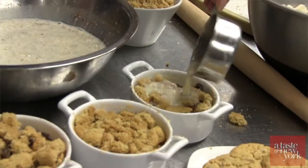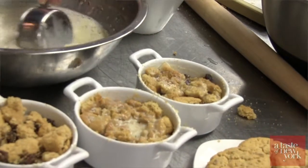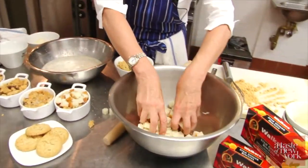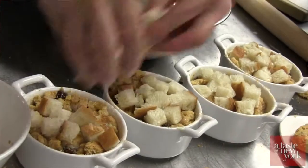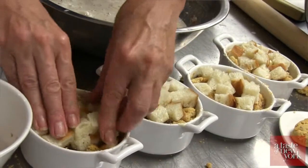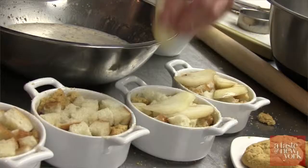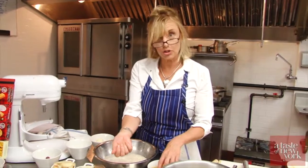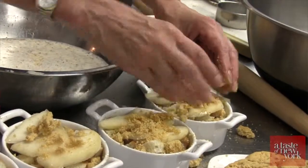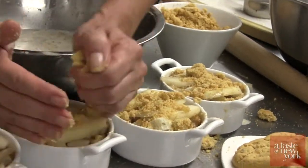A half cup and pour into each. We're going to take our bread — smush down — and then we're adding a little more pear here. Now you see we're using the finer Walker's stem ginger shortbread crumbs here, so we can get them in all the nooks and crannies.